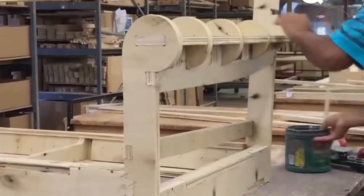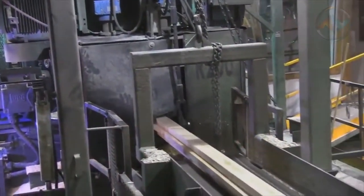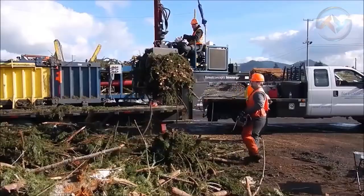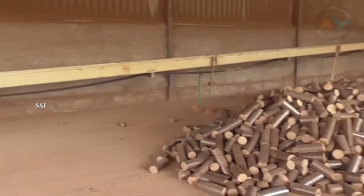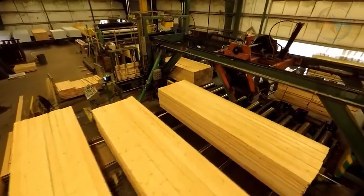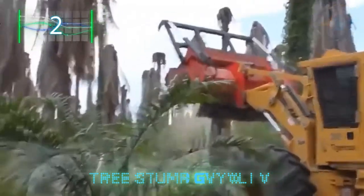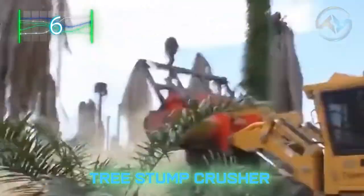From rough-looking forest trees, the final product is something we all see in our doors, windows, cabins, and furniture. The final stage usually involves the collection and management of timber residue, which is further processed into wood fiber products, oriented strand board, biomass, and firewood. Getting the final product after felling a tree is not something bare hands can do — that is why such machines must always be appreciated.